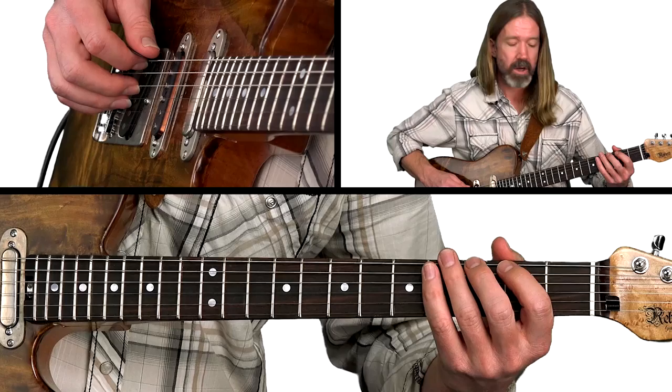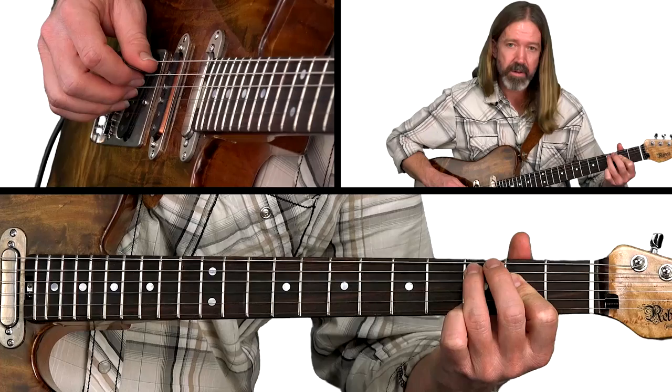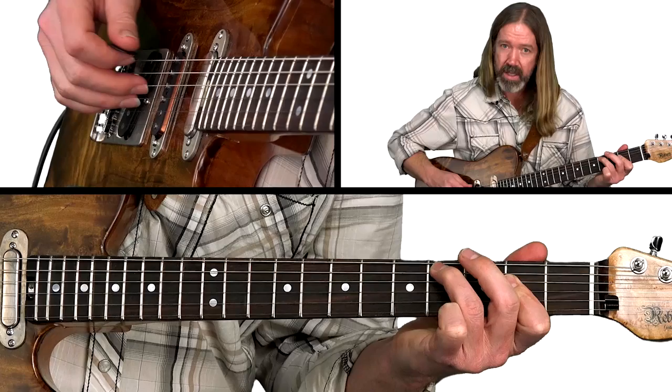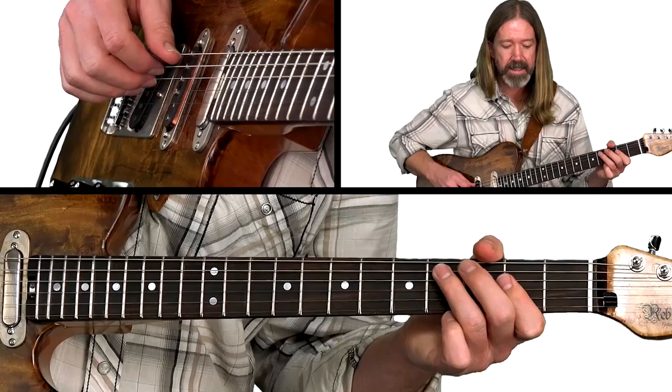After that, we've got a hammer-on from the open low E to the 3rd fret, and there's our open A. Then we end with a slide using the 3rd finger from the 3rd to the 4th fret of the A string, grabbing with a little pinch of two fingers of the picking hand — those two notes of an A chord — resolving to our tonic chord.